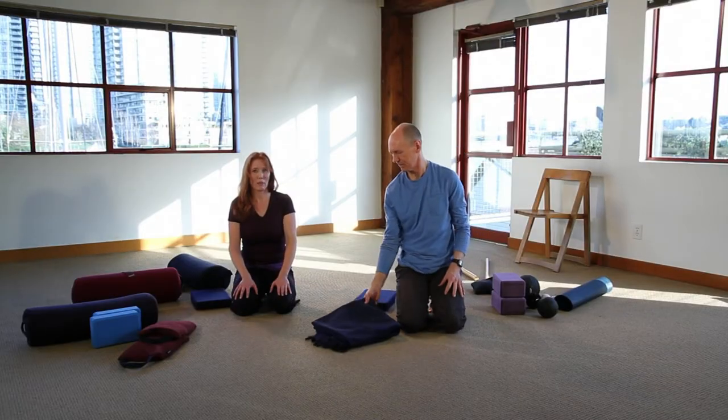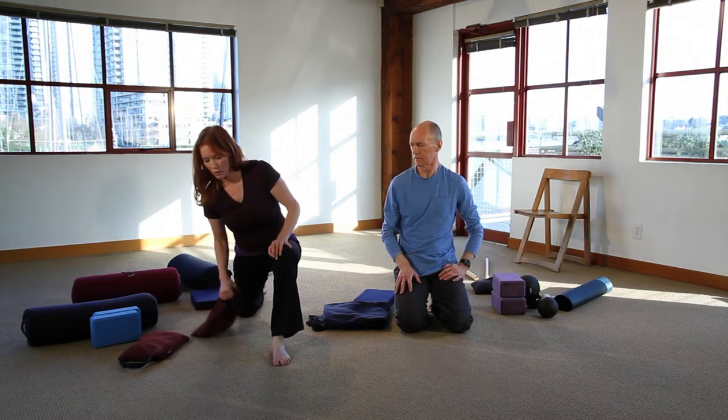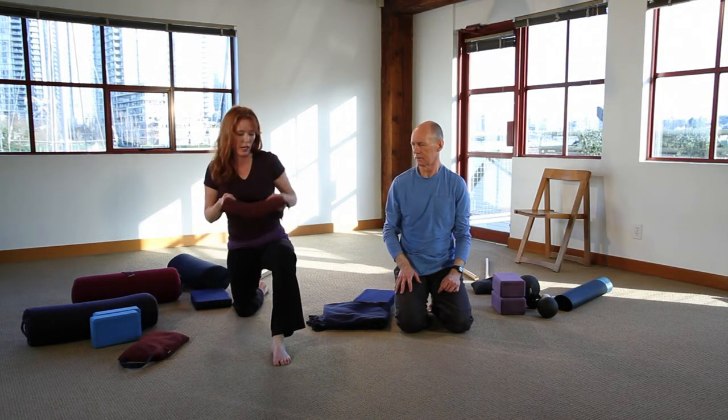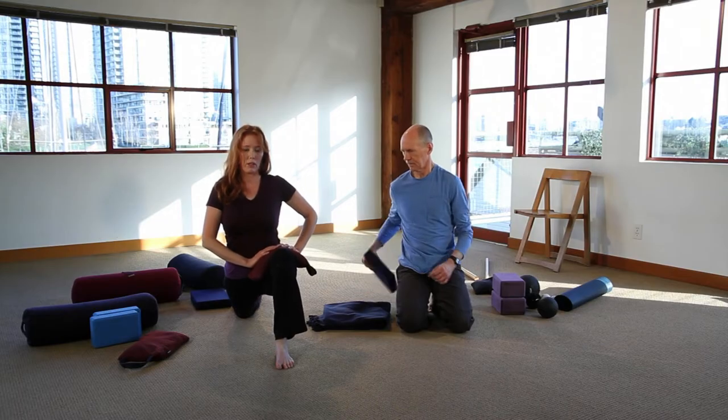If you've got sandbags, you could use one in your high-flying dragon to weigh down the top of the thigh of the front leg. Just make sure the intensity you're feeling is appropriate and you're not going too deep into the pose or holding too long.